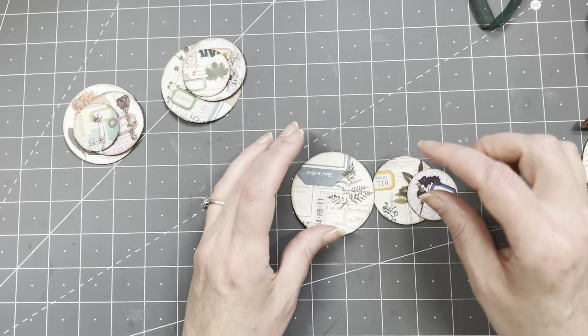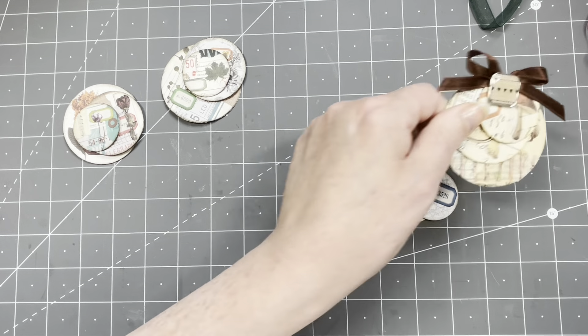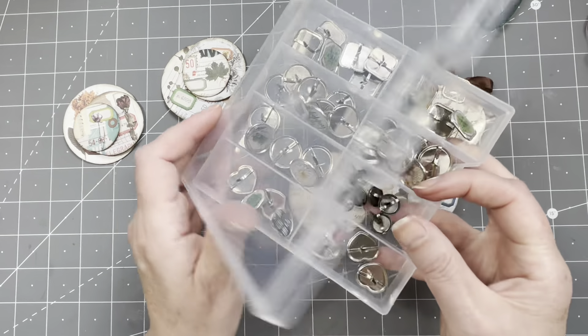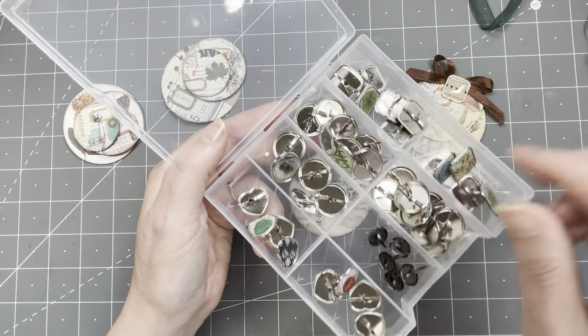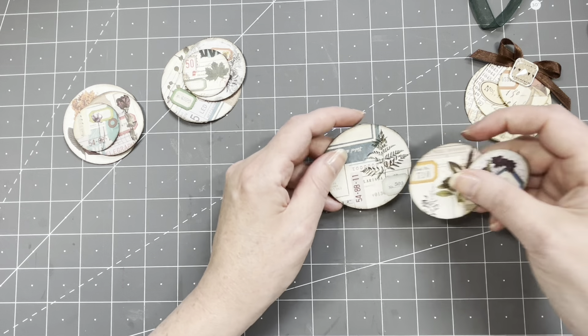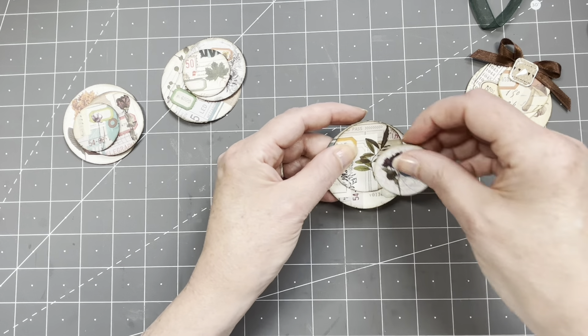I want to make a small hole. I'm going to use a similar brad to these big ones I bought at Action years ago. You can use smaller ones — you don't need big brads. I'm going to put them all together on top, lining them up at the top.